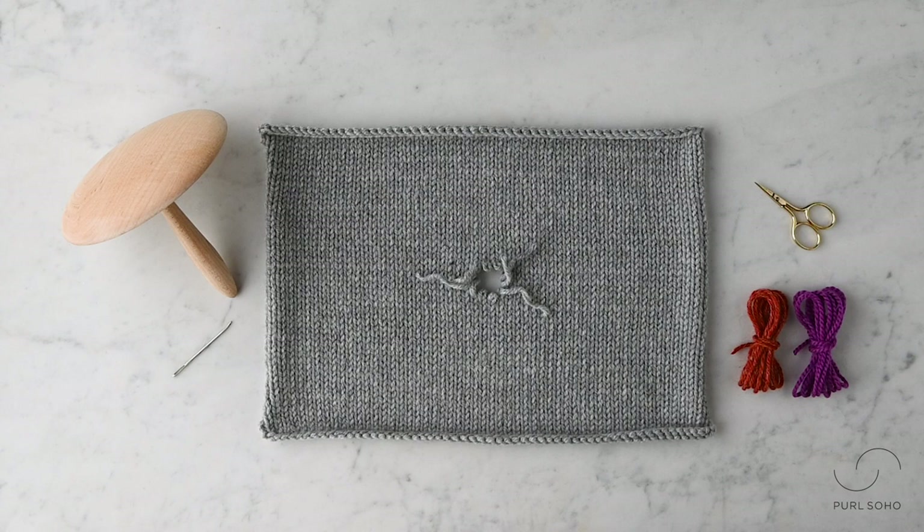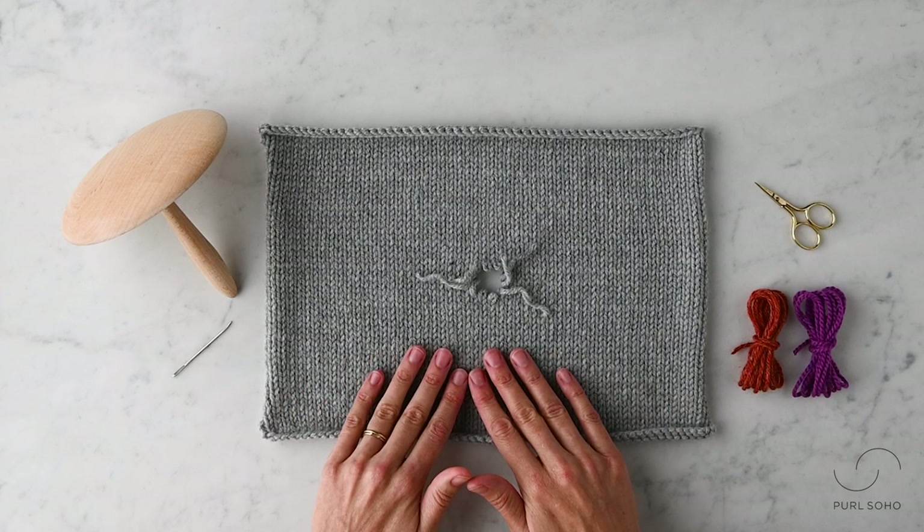Hi, this is Lara from Pearl Soho and I'm going to demonstrate a very basic mending technique, often referred to as the weaving method.